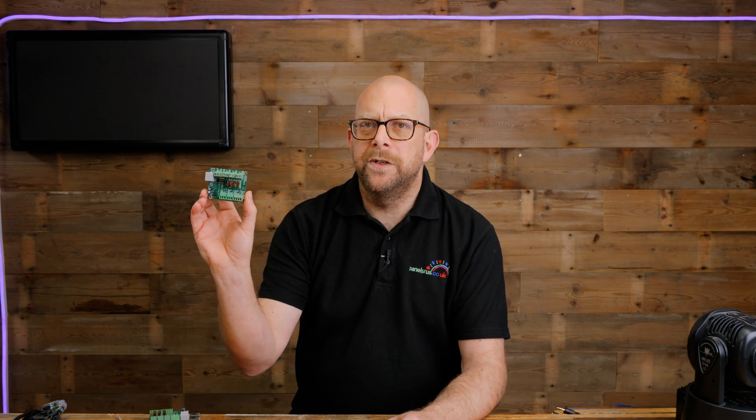Hi guys, welcome back to the channel. Today we're going to be taking a look at the RPI P28D Plus Pixel Hat from Hanson Electronics.